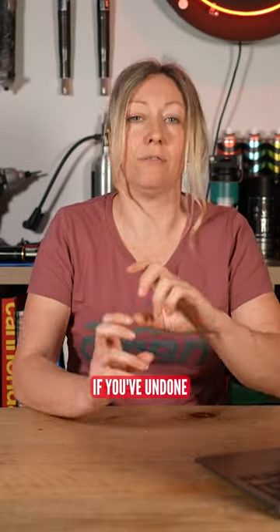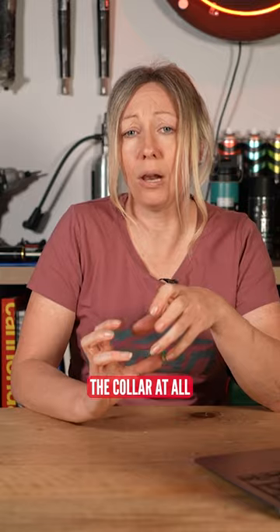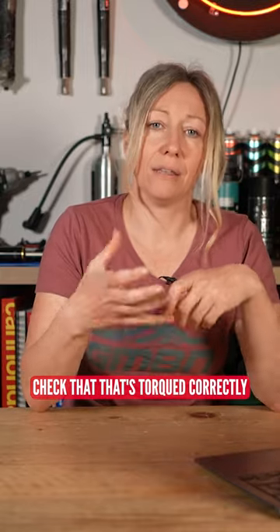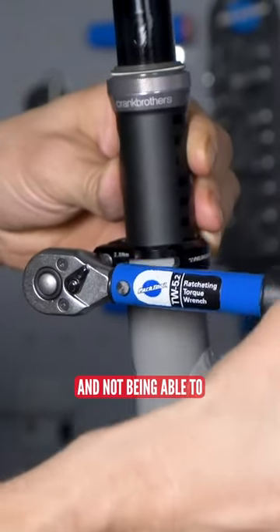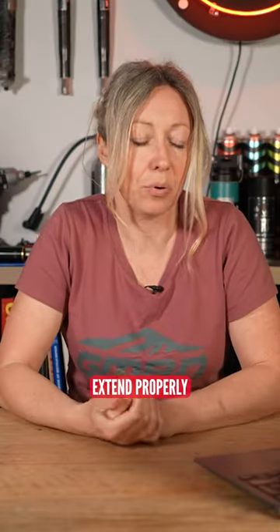So first up, check that if you've undone the collar at all, check that that's torqued correctly. If it's over-torqued, it might make it sort of almost sticky and not being able to extend properly.